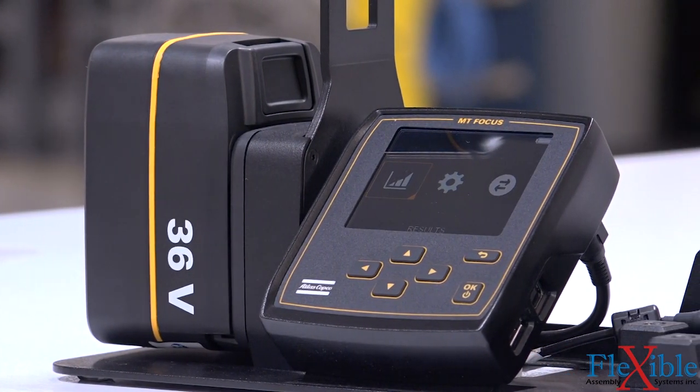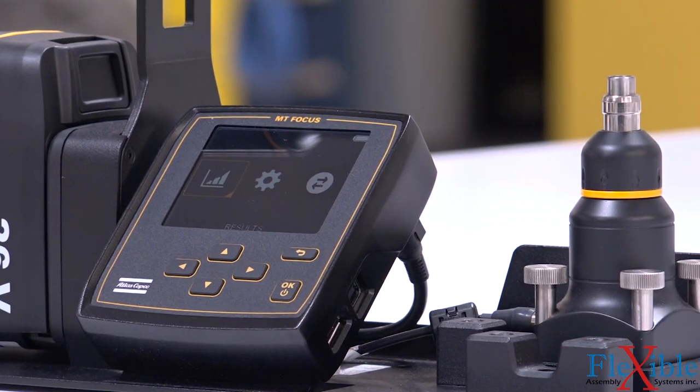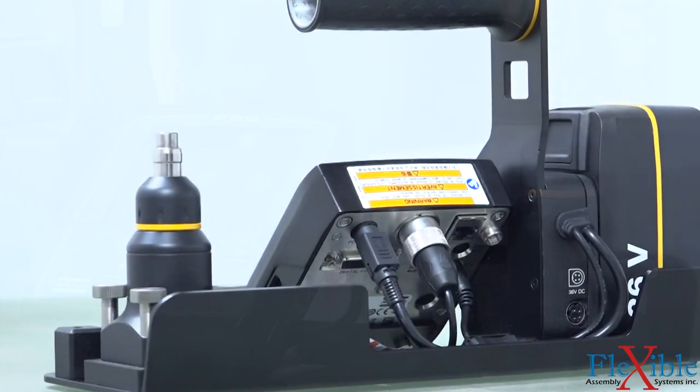It features a micro-torque focus 6000 controller, a stationary MTTS transducer, a 36-volt battery charging station, and carrying handle.